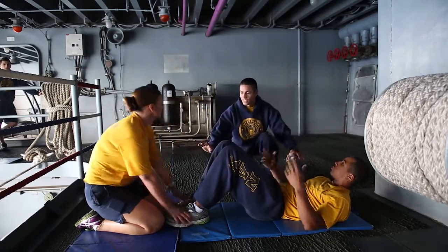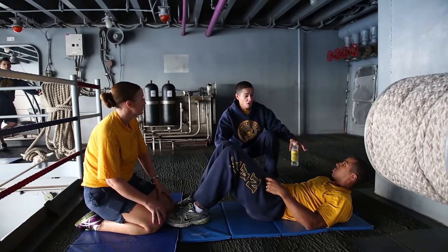Whoa, whoa, whoa. Stop, stop, stop. That's not how you do a proper sit-up. None of those will count during the PRT.